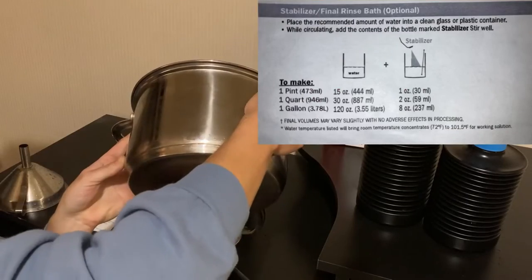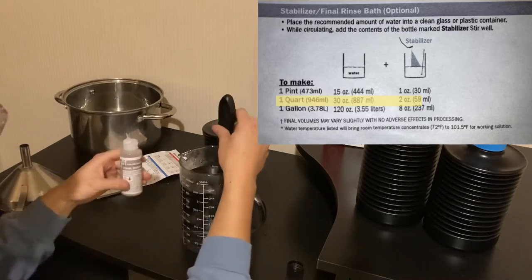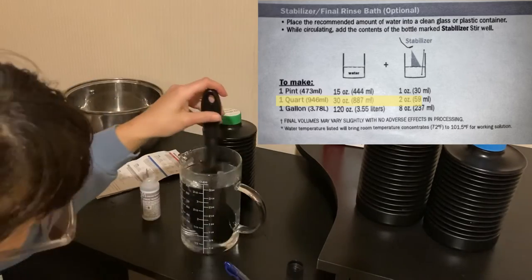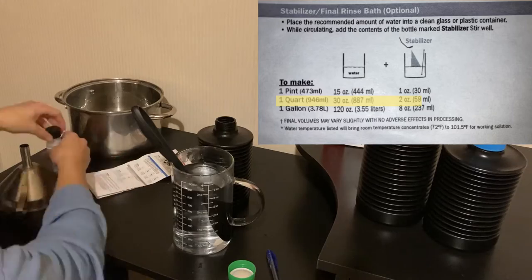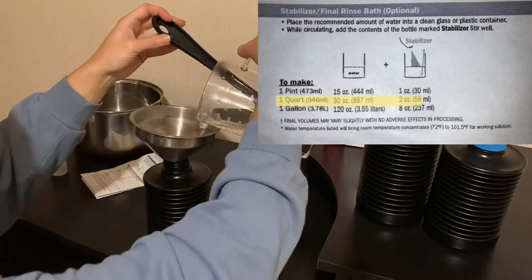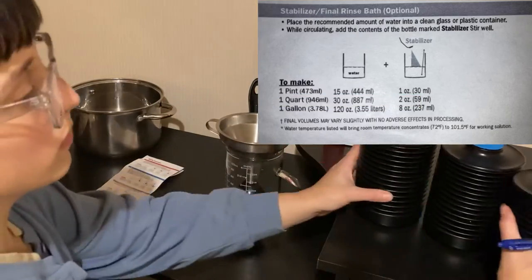We'll clean up and come back to mix the stabilizer. The stabilizer just requires 30 ounces of water, then you just mix in the little bottle of stabilizer chemical, stir it right up and you're done. Go ahead and funnel that right into the bottle with the green cap, seal it up, make sure it's all airtight, and date that one too.